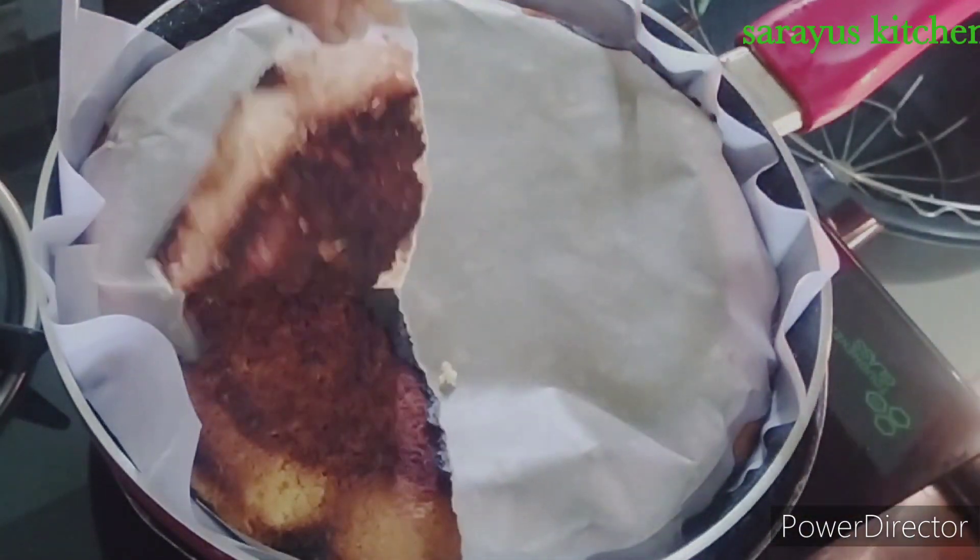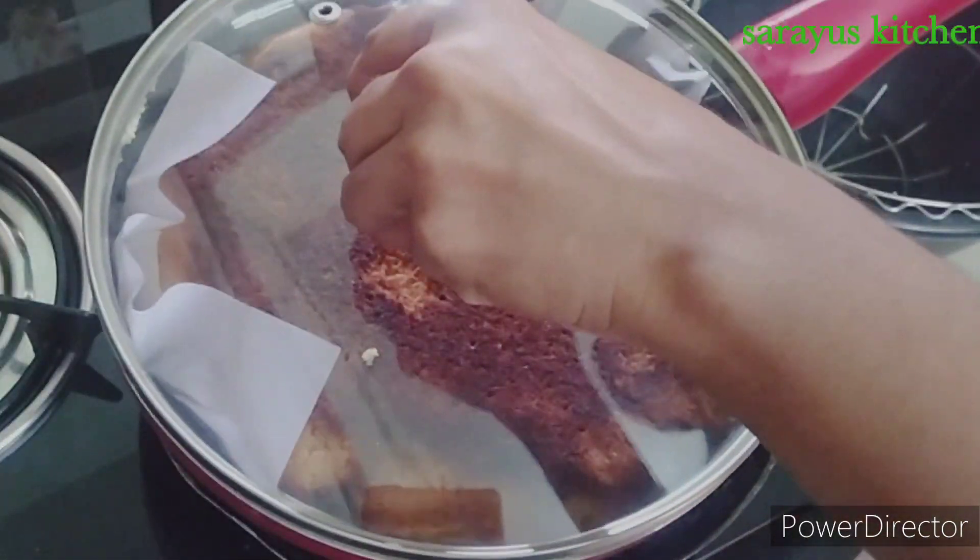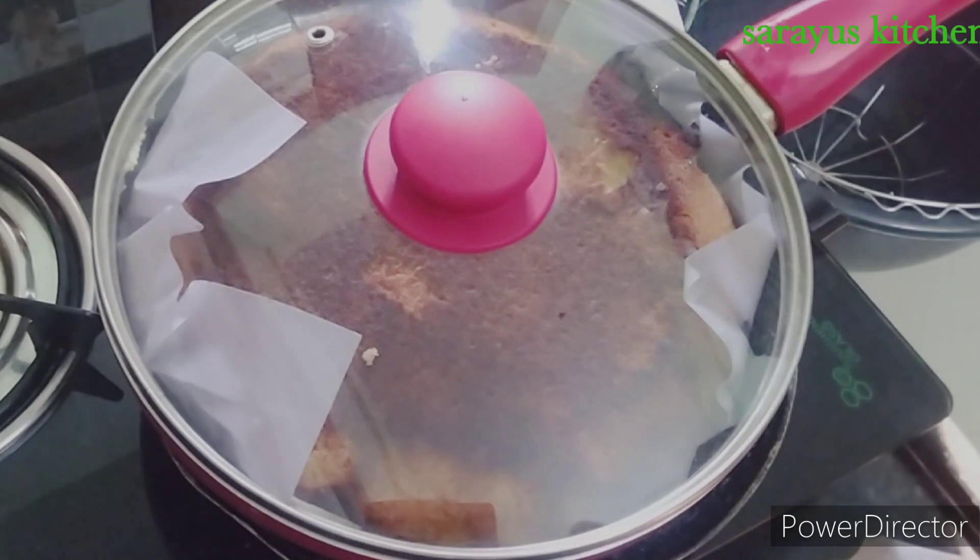Today we are going to prepare the cake. We are going to prepare the cake directly in the pan.